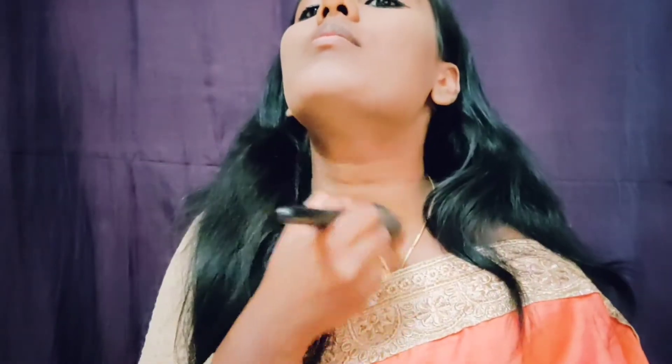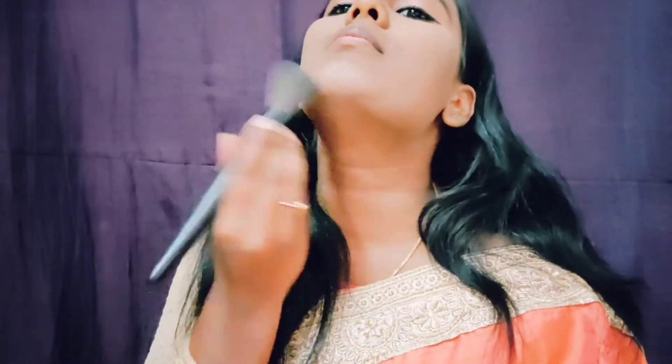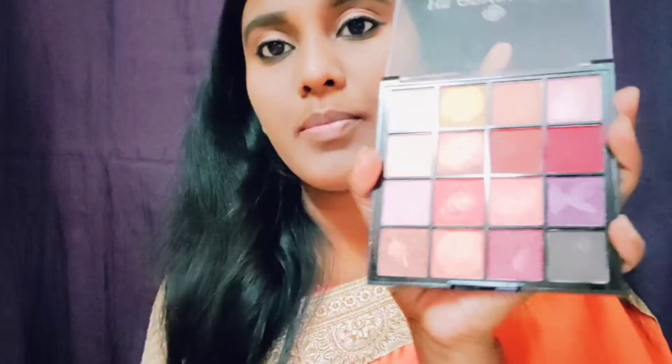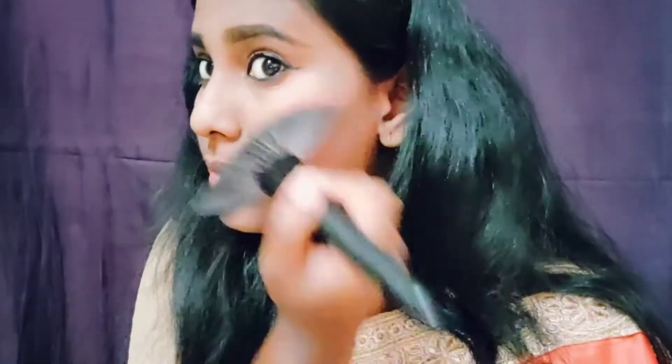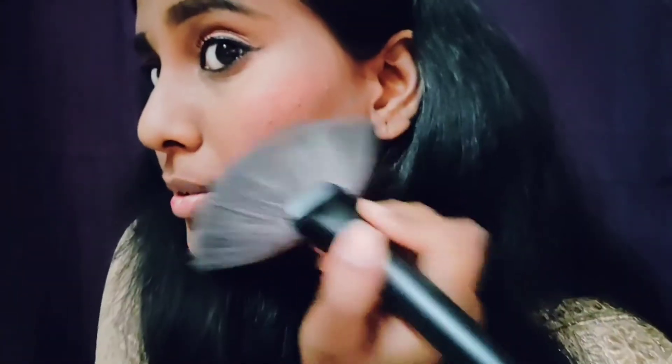Make sure to cover your neck and ears to match your face color. For blush, I am using a Hilario eyeshadow palette — there is a pinkish shade in it. My favorite part of makeup is lipstick. The lipstick is from Stakevickry and this shade suits all skin tones, especially dusky skin tones.